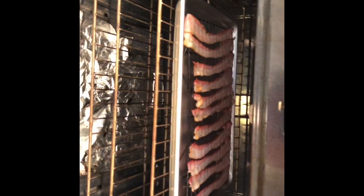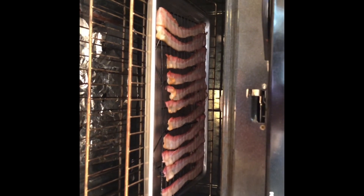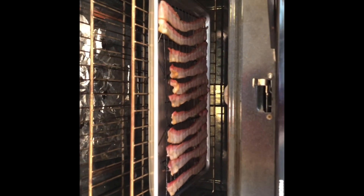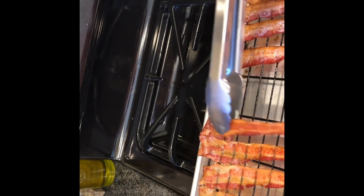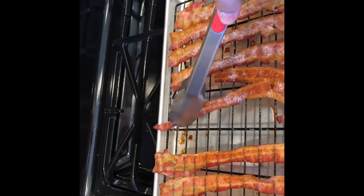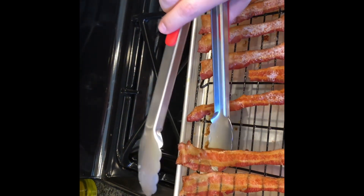My 15-minute timer just went off and they do look like they're still a little underdone, so I'm going to set it again for about five more minutes. I actually found they were a little underdone on the other side too, so I'm going to use some tongs to turn them over and let them cook for just a couple more minutes.